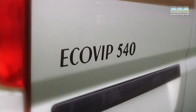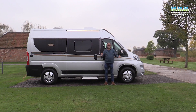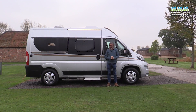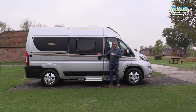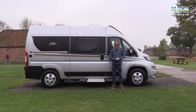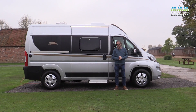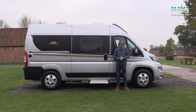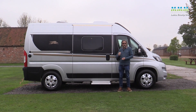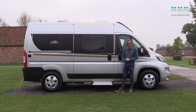This is the Ecovip 540, which means it's on the medium wheelbase Fiat Ducato van at 5.4 metres long. There's also an Ecovip 600, which gives a very similar layout with a transverse bed at the back but longer, with the main benefit appearing to be in the washroom. Coming later there will also be an Ecovip 645 on the extra-long 6.36 metre van, and that will have a rear U-shaped lounge — one to watch out for in the UK market.